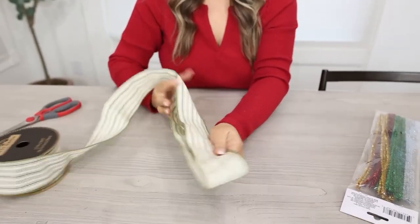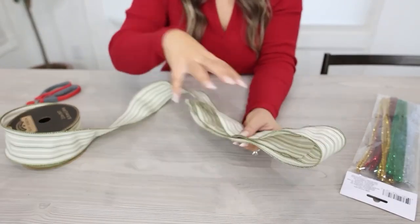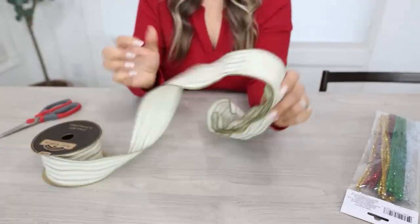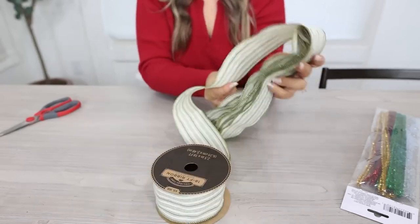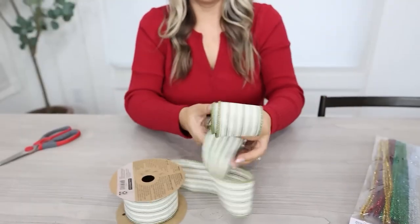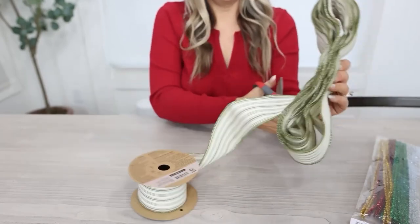The first thing you're going to do is start by making your loops — wrap your ribbon around. However long it is determines how big your bow will be. If you want a tiny bow, make it shorter; if you want a larger bow, make it bigger. I'm going to wrap it around about six times, then stop in the back a little past the middle and cut it off.